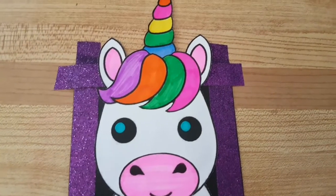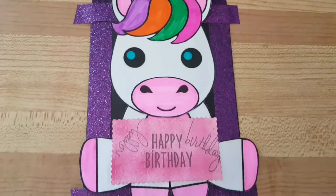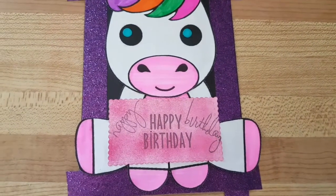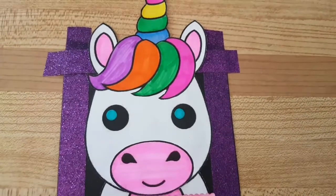Let it dry and write my message inside and it's good to go. It's a happy, cheery card — sparkles and unicorns, who doesn't love unicorns, right? There's my unicorn birthday card. Later!